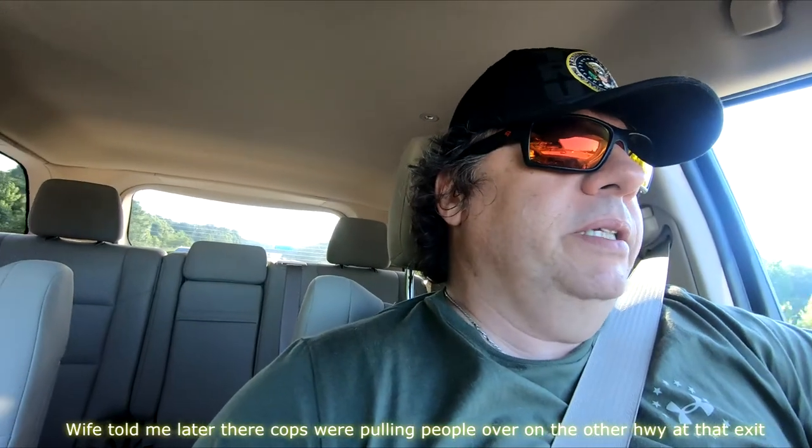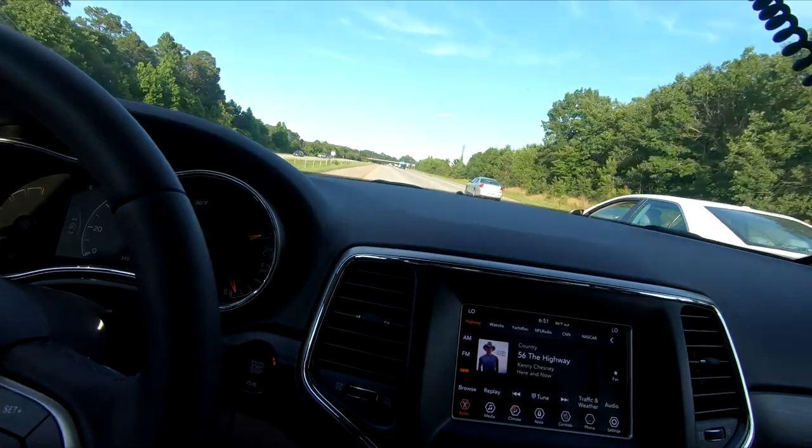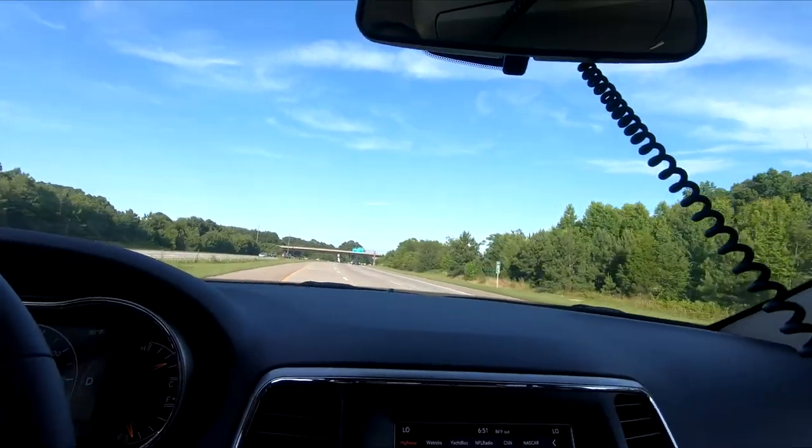Tell you something — this Pentastar, I think it's the 3.6, six-cylinder. This thing seems to go pretty good in this Jeep. This is not four-wheel drive or all-wheel drive or anything. I don't know if it's front-wheel or what it is, probably rear-wheel. Not what we would pick out — I think we're gonna get an all-wheel drive. If I'm gonna tow I want to make sure I don't get stuck somewhere, but it seems to be pretty good.